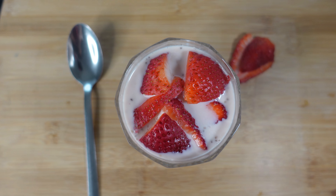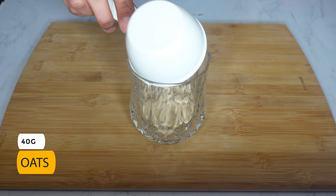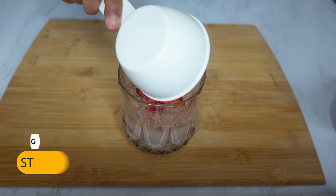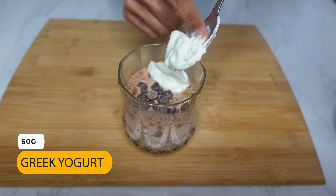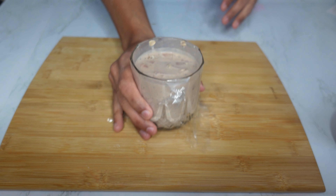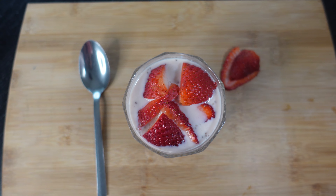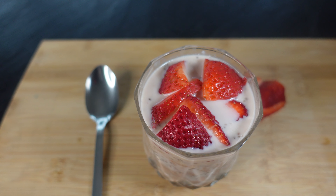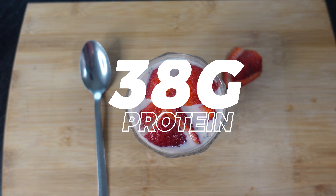Last but not least is the chocolate strawberry overnight oats. To make it, add the oats, almond milk, chia seeds, one scoop of whey (I went with chocolate), 50 grams of strawberries, 10 grams of crushed walnuts, 10 grams of chocolate chips, 60 grams of Greek yogurt, 10 grams of honey, and a pinch of salt. Mix well and refrigerate overnight. In the end, top it off with 50 grams of strawberries. This is a total of 515 calories: 60 grams of carbs, 16 grams of fat, and 38 grams of protein.